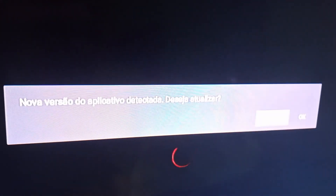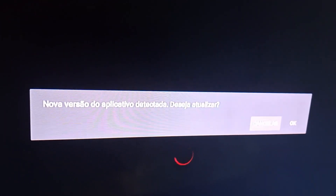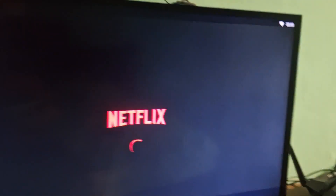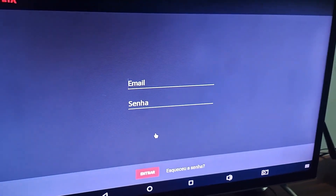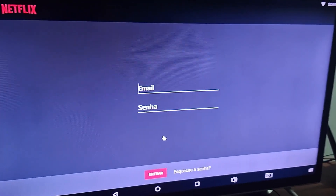Here it says there is a new version of the application to update. In this case, since my TV box has an older version of Android, updating may not work. I'm going to click Cancel — I don't want to update. I will use this version that I downloaded from the website. Just click to enter, and you can already type in your email and password to start watching your content.